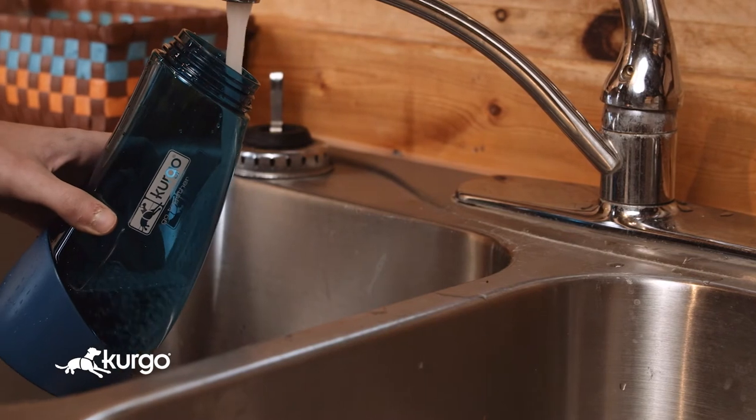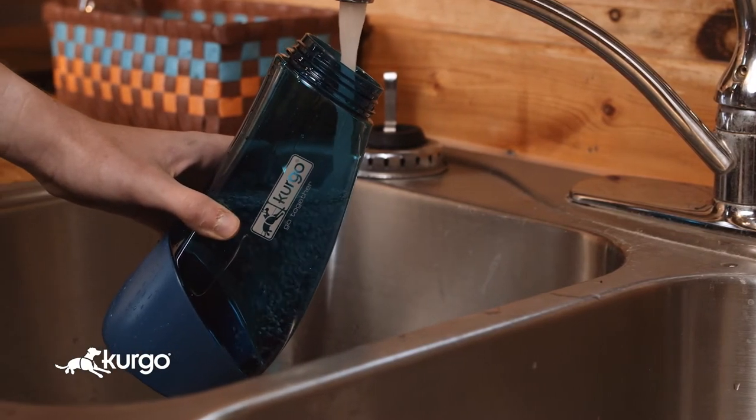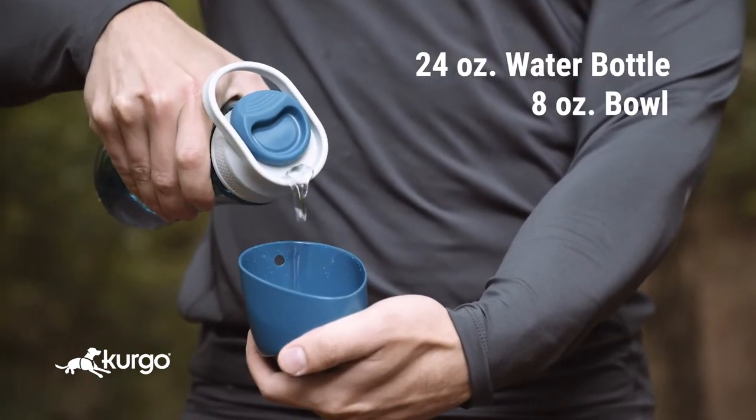With the Gourd water bottle, there's no need to bring two water sources, and you won't waste water trying to pour it into your dog's mouth. The detachable bowl holds eight ounces of water.